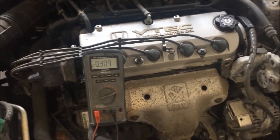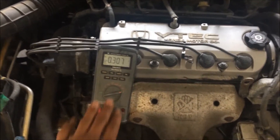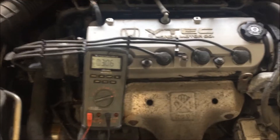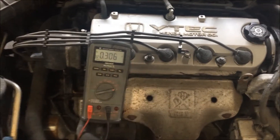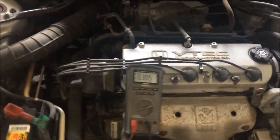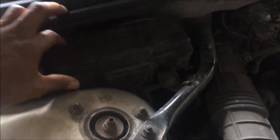I'll show you exactly how I figured out the actual draw. Your maximum should be 0.020 amps — anything under that will keep your battery alive for about four days. Moving over to the fuse box on this 1999 Accord.